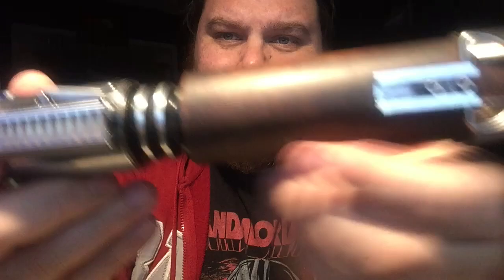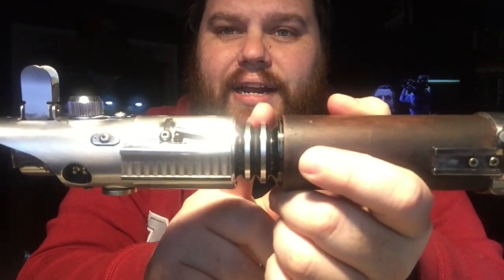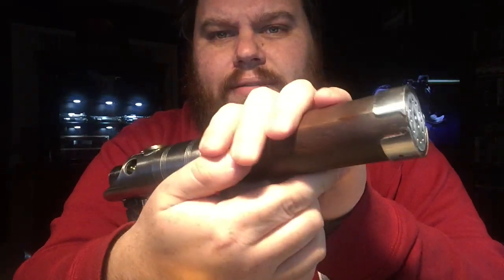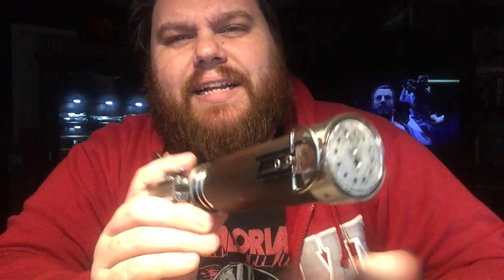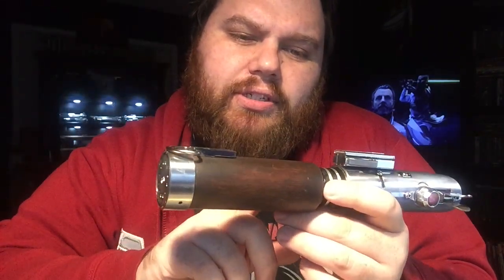Basically what I did was I cut the emitter — the Graflex emitter goes all the way down to about here — and I cut it up about two inches to give it this little waist section, which feels great. And then I took those two end cap pieces and moved them down to kind of cap this area for a pommel walk. Because the Graflex body is not the same size as MHS, so you can't really get an MHS pommel in there. You can get an MHS adapter for the 2.0 to get a whole new body.